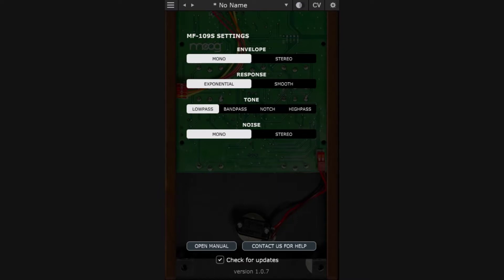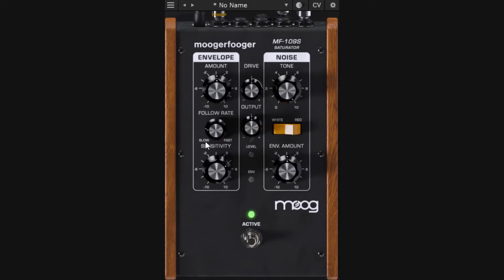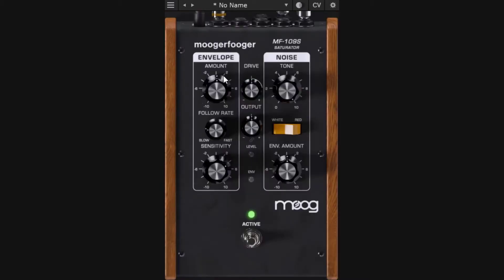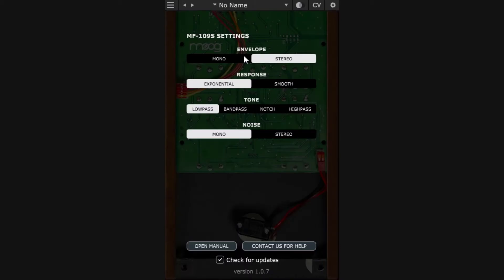By default the envelope is mono, meaning it listens to a single source and generates one envelope for both left and right channels. If you switch to stereo, the envelope listens separately to the left and right channels and modulates them differently. You also have a response setting — exponential versus smoother — which changes the smoothness/shape of the envelope curve.